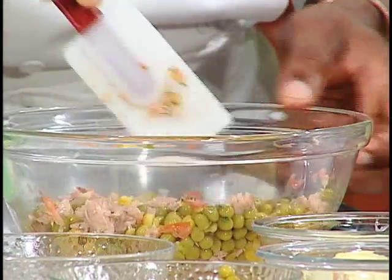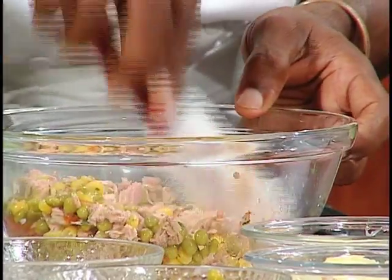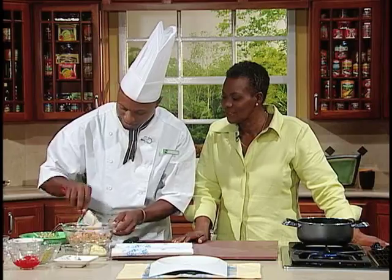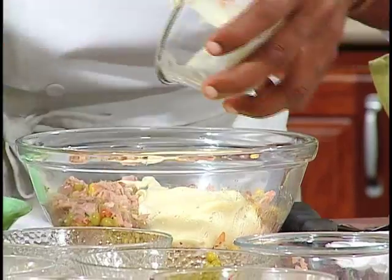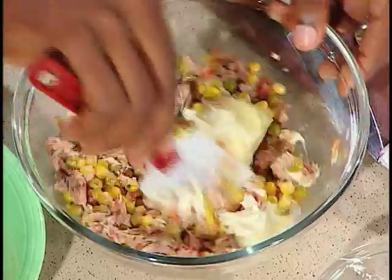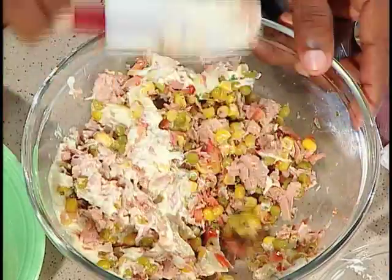This is a five-minute meal. Coming from work, tired, nothing too hard. We're going to add some mayo — Grace mayonnaise. We're going to just mix this in, toss, gently mix it in.